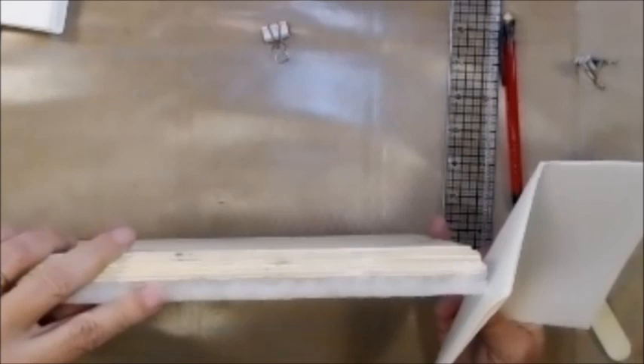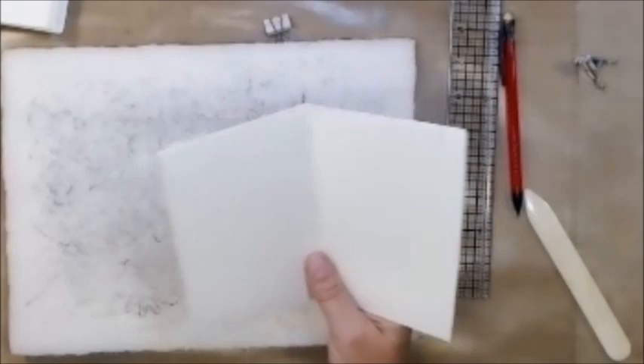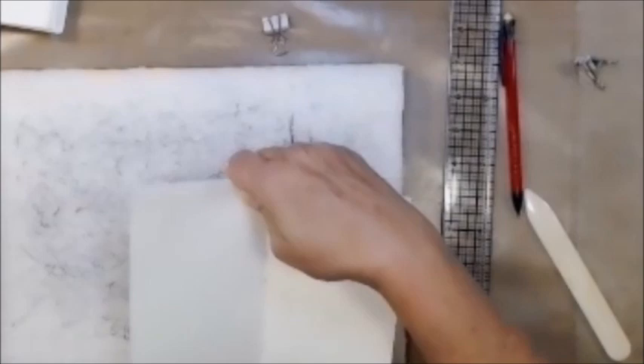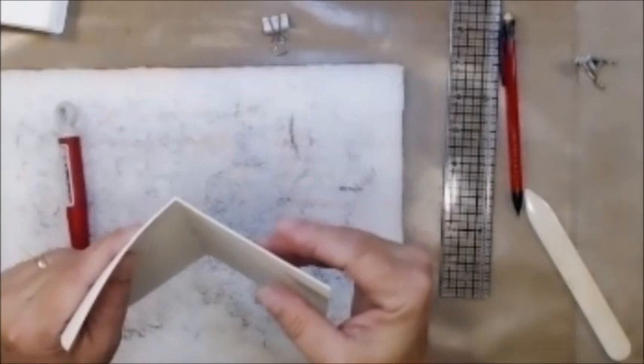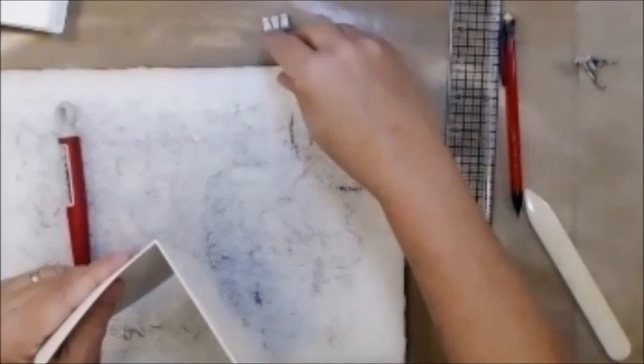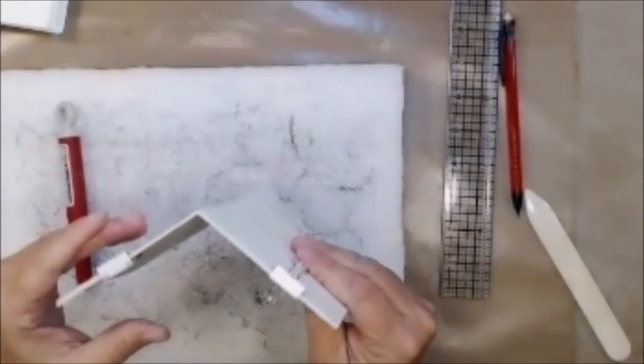This is my stamp pad — it's well loved. All it is is packing foam from packaging I've received in the mail, glued down to a piece of wood from Michaels that I repurposed, with some fabric tack. I want to make sure everything is straight and even. I'll use bullnose clips to hold them in place so they don't move too much.